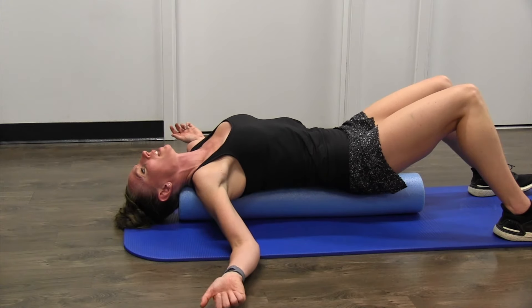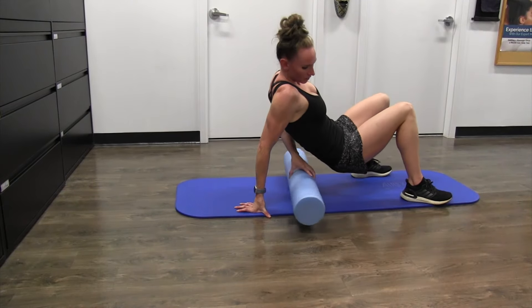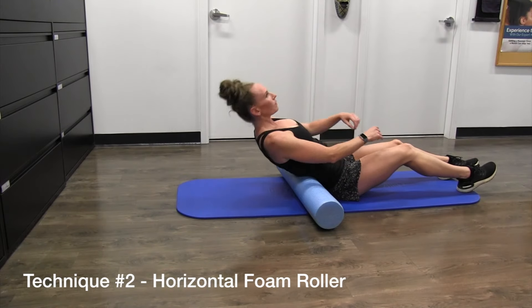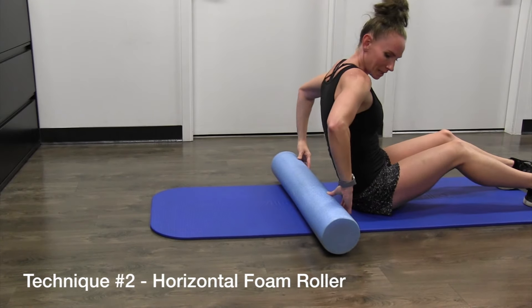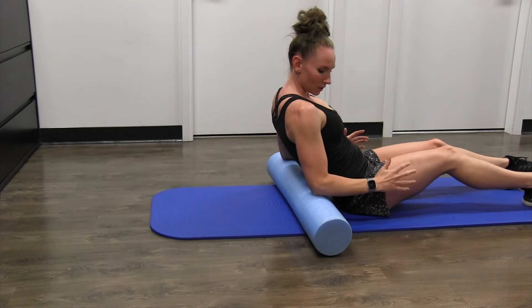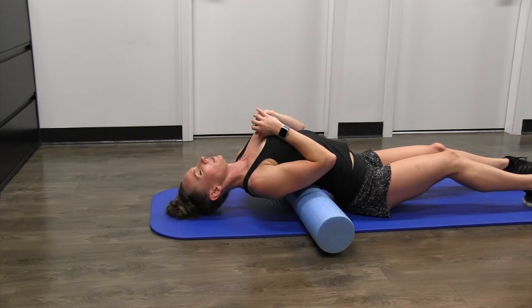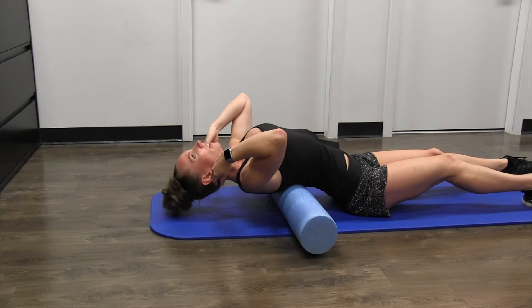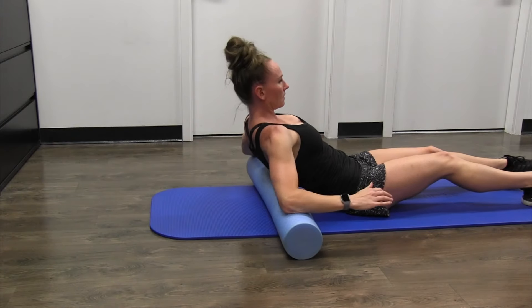After holding for 30 seconds to a minute, sit up nice and slow off the foam roller. Then turn it onto its side and start the foam roller in your lower back. Do some nice movements bringing your upper back down, and move the foam roller up the spine to stretch out your back. I like to use my elbows to push it up and back down, moving it up just a little bit at a time, going into some nice extensions — focusing not just on dropping my head back but really bringing my upper body back down to the mat.